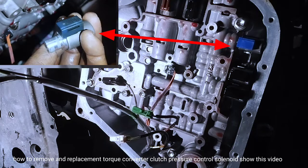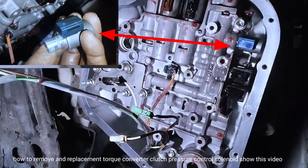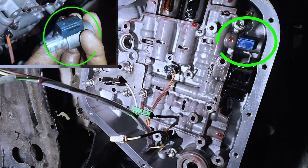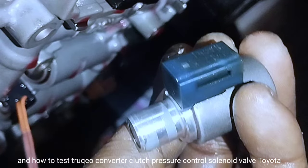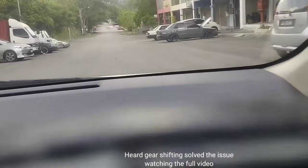This video shows how to open the auto transmission valve body and how to remove and replace the torque converter clutch pressure control solenoid valve on a Toyota Corolla, and how to test the torque converter clutch pressure control solenoid valve. Hard gear shifting solved the issue — watch the full video.